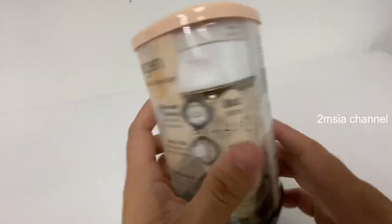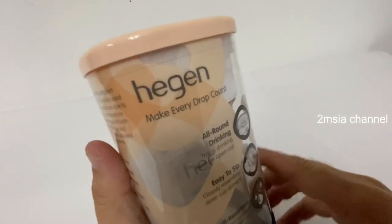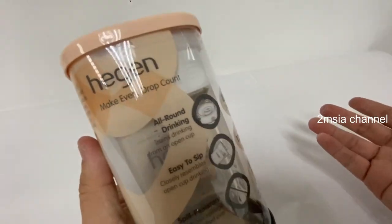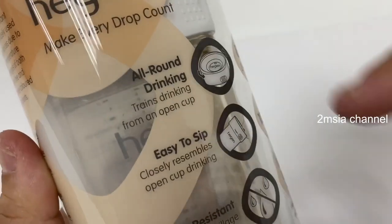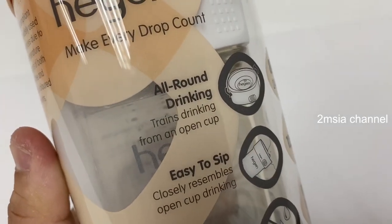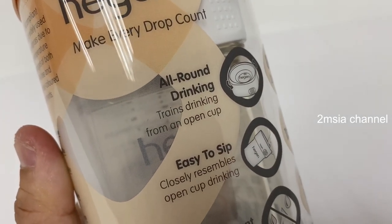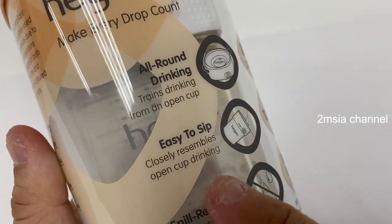Hey guys, today is just a simple unboxing about this air gun for kids — okay, walk around unboxing and ASMR. It's called 'All Around Drinking Train: Drinking from an Open Cup for Kids and Easy to Sip.'